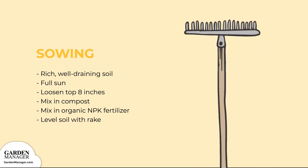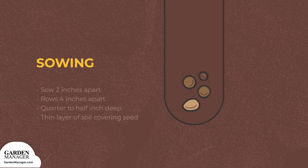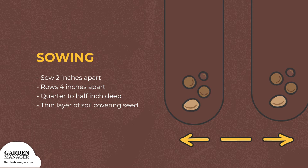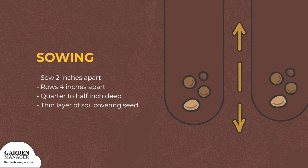Once the bed is prepared, level out the top with a rake. When sowing arugula seeds, keep them 2 inches (5 centimeters) apart, in rows that are about 4 inches (10 centimeters) apart. These seeds should be planted at a depth of a quarter to a half inch, with just a thin layer of soil covering them.